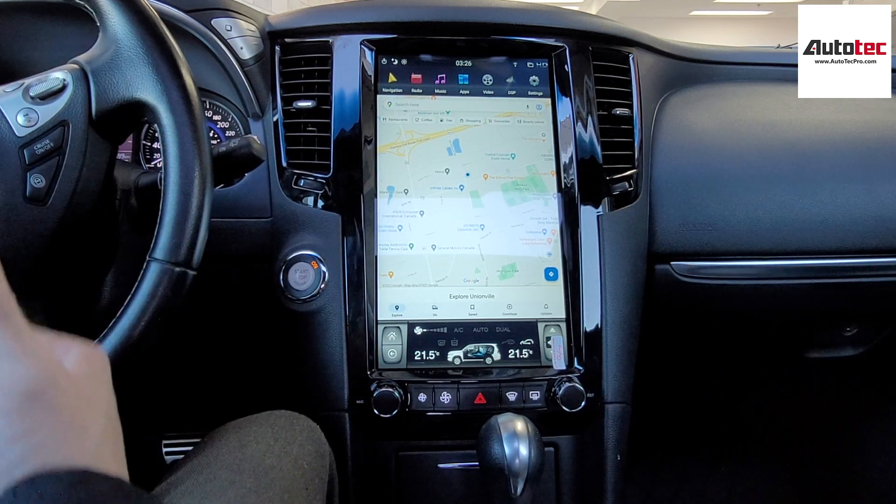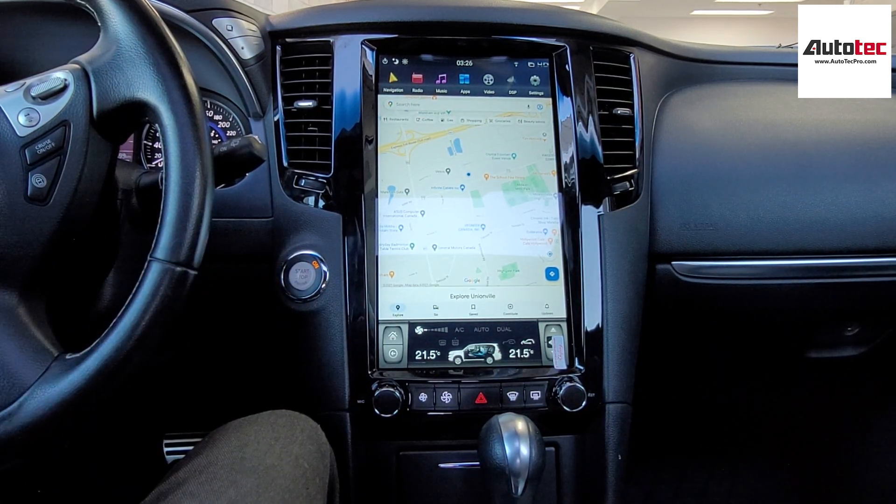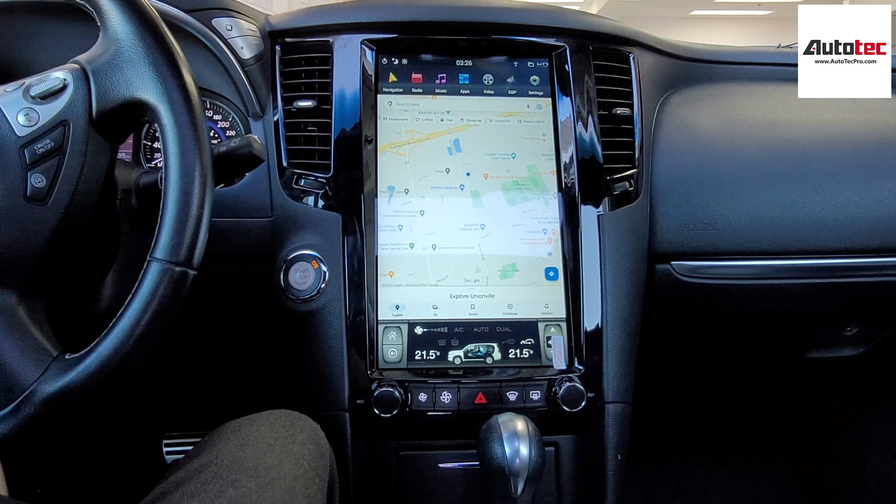The unit comes with 4 gigabytes of RAM and 64 gigabytes of storage memory. You can also extend the memory to 128 gigabytes by USB.